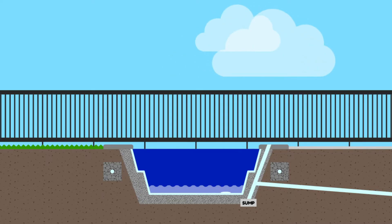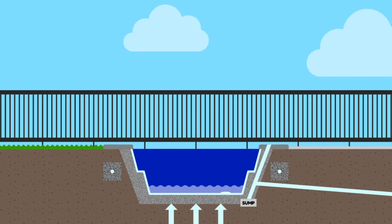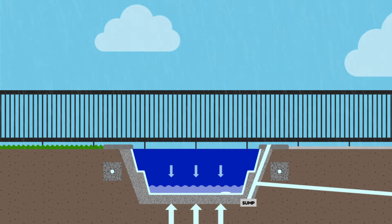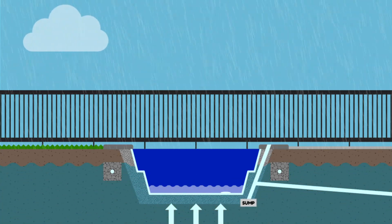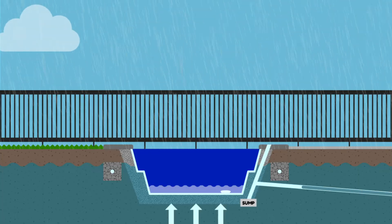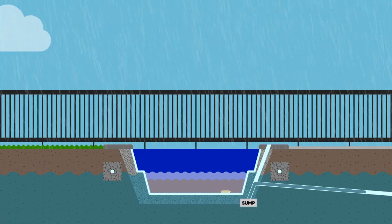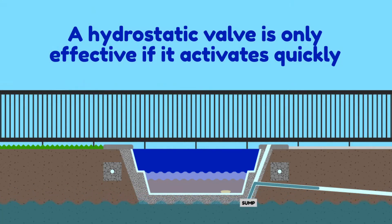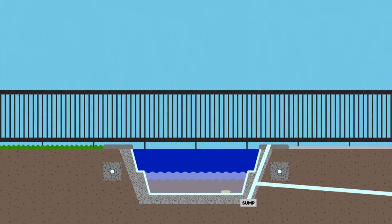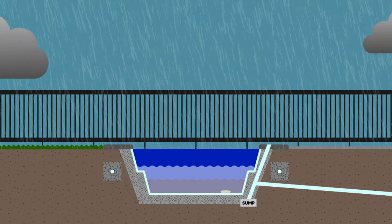The second step is to ensure your pool has a hydrostatic valve. This is a simple valve in the pool floor that opens when the upward pressure from the groundwater becomes greater than the downward pressure of the pool water. As the groundwater level rises above the pool water level, the hydrostatic valve opens and rushes the pool with groundwater to create an equilibrium. The problem is, a hydrostatic valve is only effective if it activates quickly and rushes enough groundwater into the pool to neutralize the pressure before it's too late.